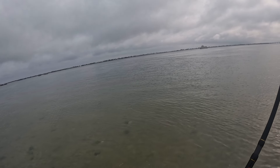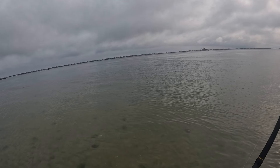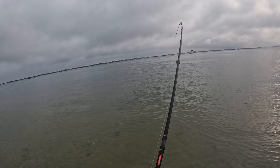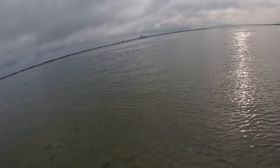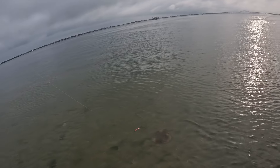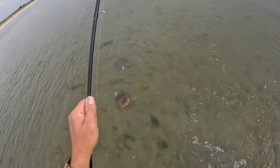There we go. No fluke, but I'll take these sea robins. They're a lot of fun on the jig with this really light tackle.